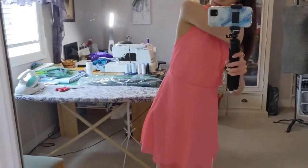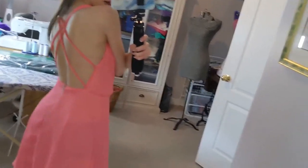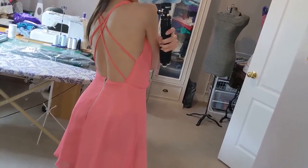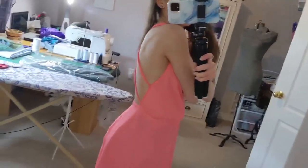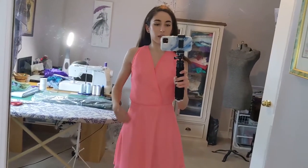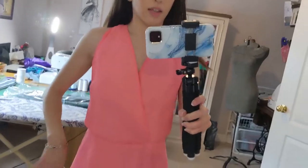The back is like a double crisscross back. Yeah, really lovely. Super cute for the summer. I usually wear my hair in a bun for this dress so you can see the crisscrossing in the back. That's pretty much the selling feature.